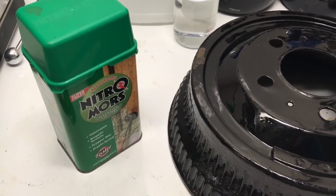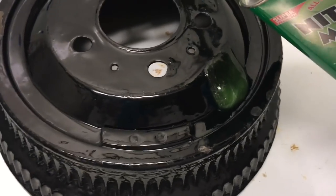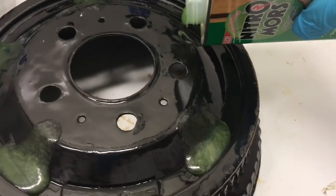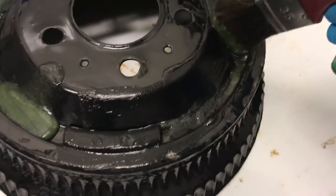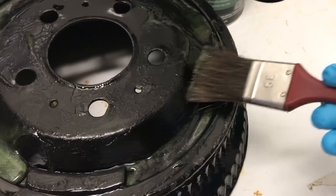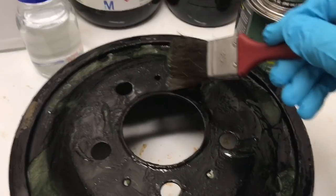I'm working under a ventilated hood. This stuff is green — it comes out like this — so I'm just pouring it on here, and then I use a brush to spread it evenly. It's quite viscous, and I think it's viscous because they've developed it to cling onto surfaces and not just pour off.